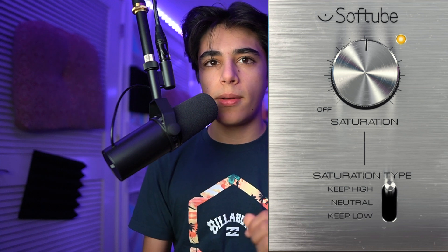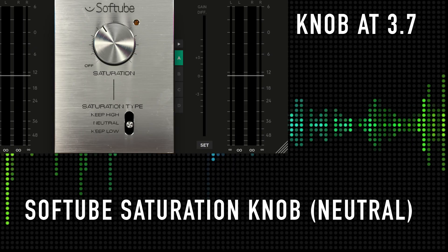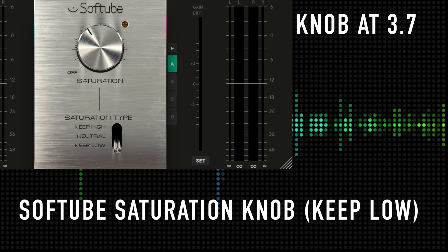I generally keep it at the 'Keep High' preset. I tend to have an enthusiastic voice when I talk, but for those who have lower, deeper voices, you can switch it to 'Keep Low.' I tend to switch between the two, balancing out the sound. Here's what it sounds like with 'Keep High,' here's what it sounds like with 'Neutral,' and here's what it sounds like with 'Keep Low.' The saturation knob provides some coloration and also just a baseline for the EQ and compressor you're going to add on top of that.